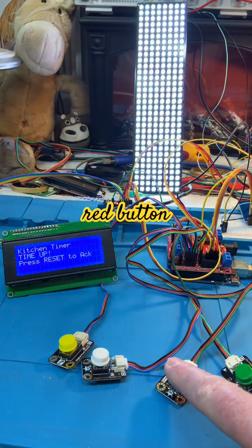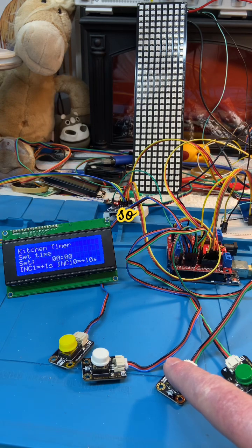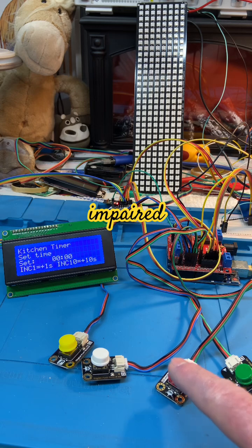It flashes when the time is up like so, and what you then have to do is push the red button to acknowledge it, and it stops flashing. So there's your kitchen timer for deaf people or the hearing impaired.